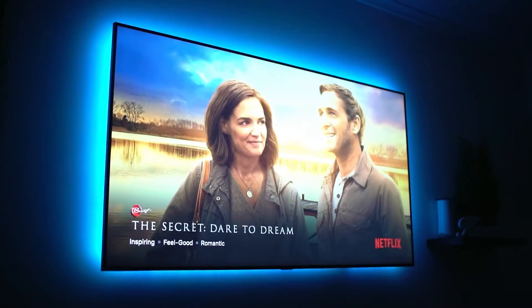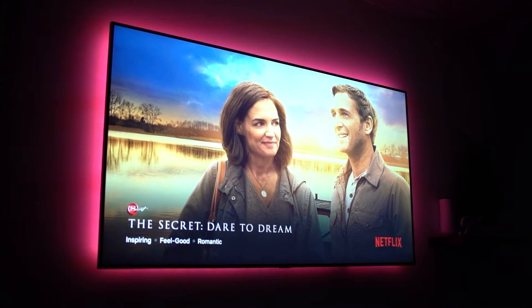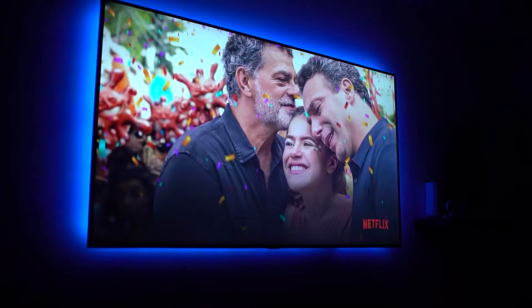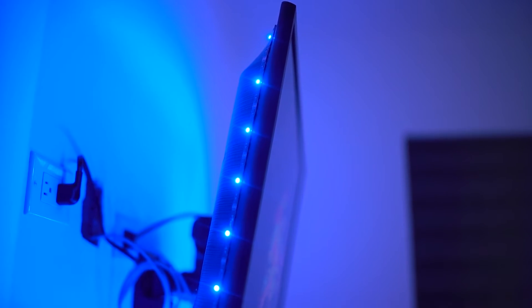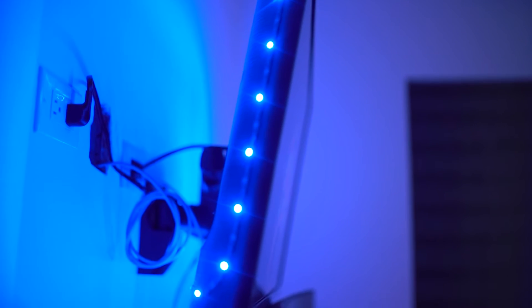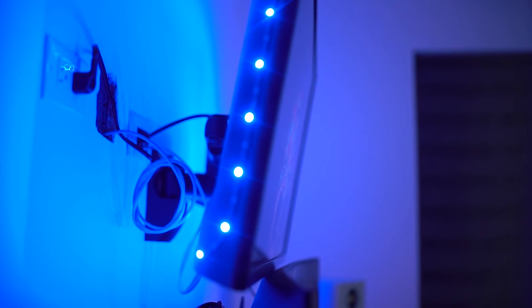I'm going to put the link down below for all the RGB that you guys see here in the back and on what I have on my TVs and everything. I'm not getting paid or anything to say this — these are just what I use and my personal use, and I have very, very good experience with them. I use them in my TV room, my living room, and I can change all the colors.